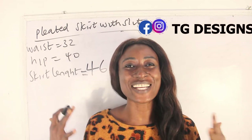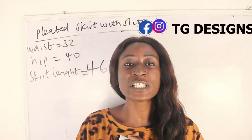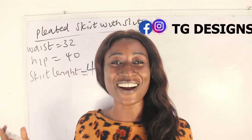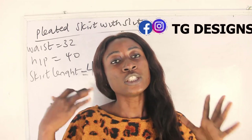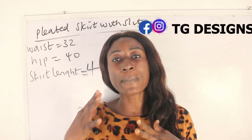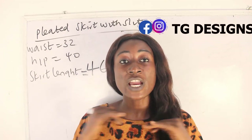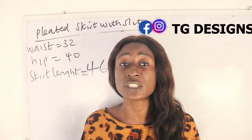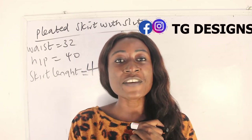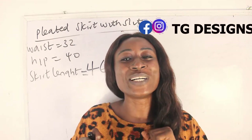Hi guys, welcome to my channel. If this is your first time, thanks a lot — don't forget to give this video a thumbs up, like, share, and subscribe. In this tutorial we are going to make a simple video on how to cut and sew your pleated maxi skirts with sleeves. If you have any questions in the course of this tutorial, please drop them in the comment section.